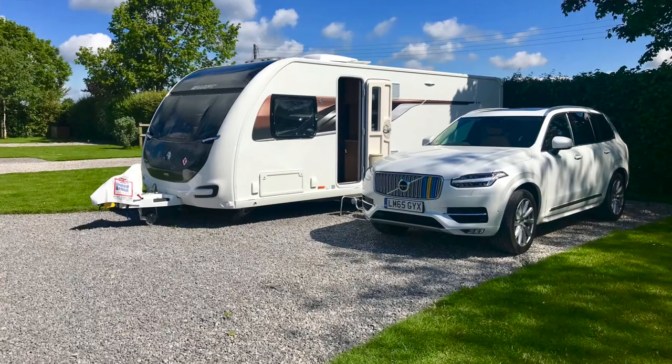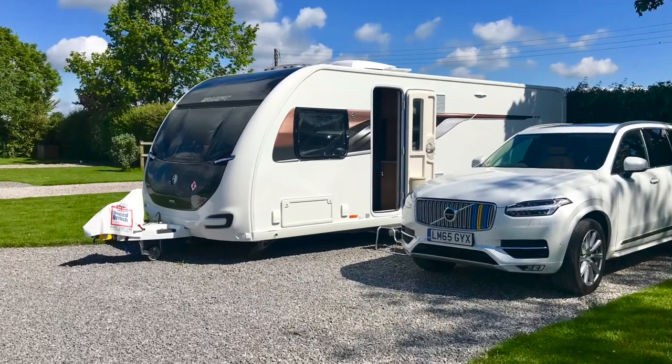Well, thanks for joining us again. Here we are — I thought I'd do a little bit of a video. We're on the Swift Elegance 635 Grande, or whatever particular order those numbers come in.